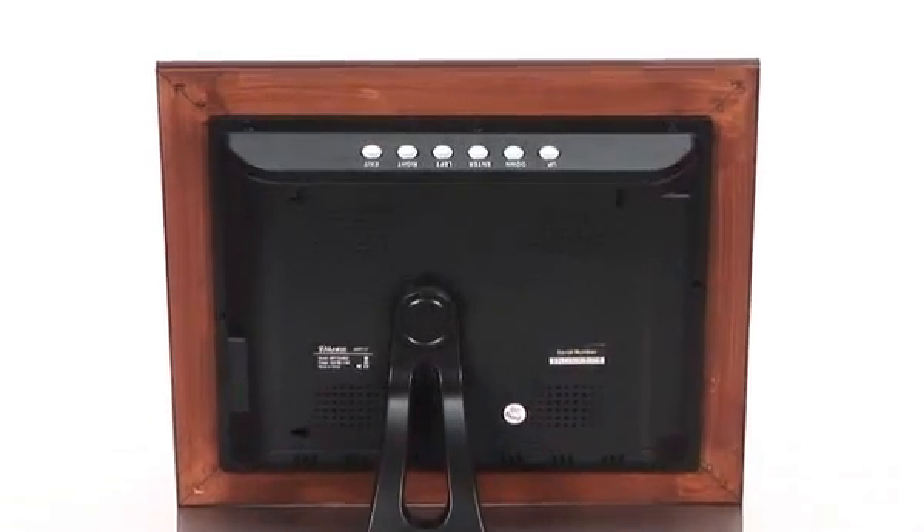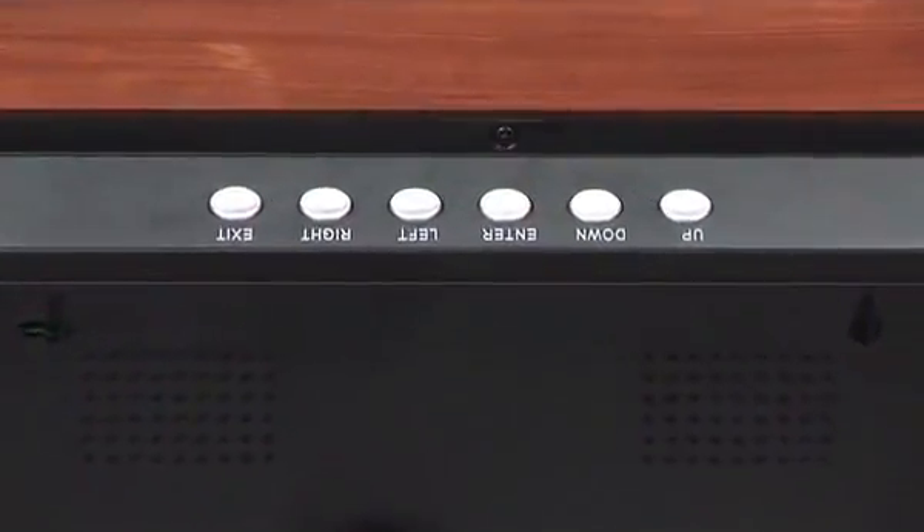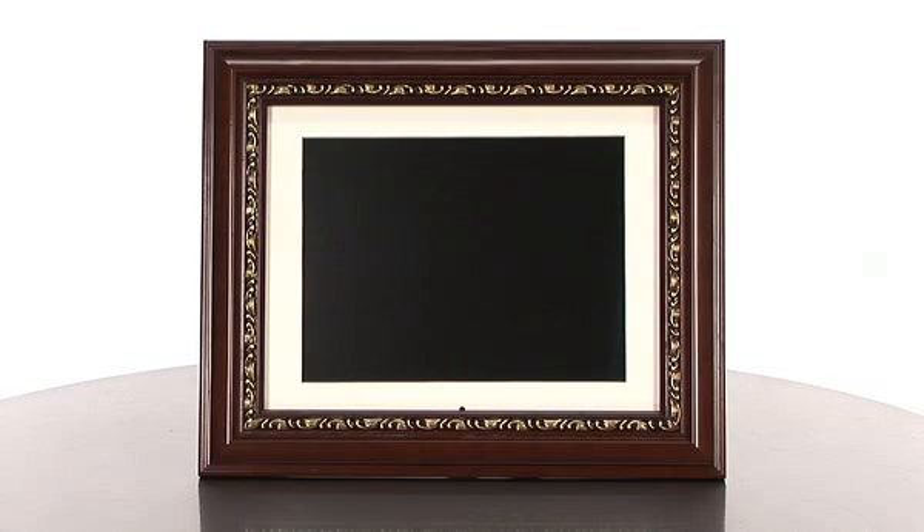And not only can you just view pictures, but you can also play slideshows, zoom, rotate, and even listen to background music. All of this is with the touch of a button. Another great feature about this frame is it has a movie mode which will allow you to watch video and audio.